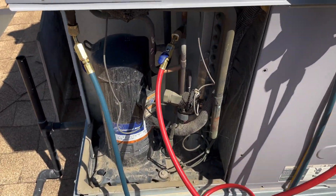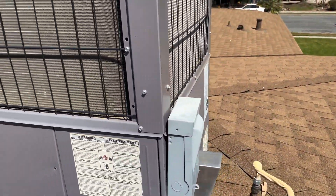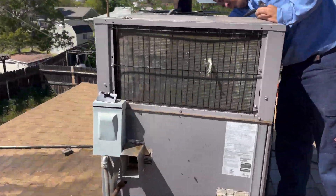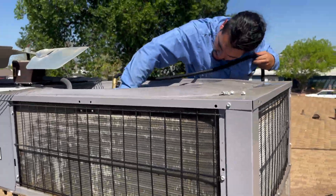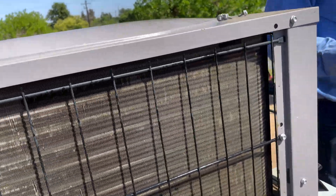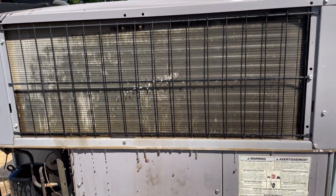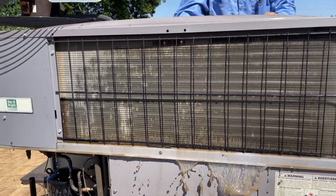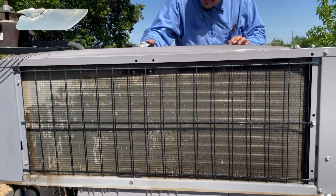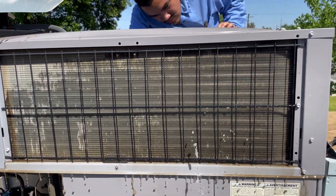We're going to service all this out, get it all cleaned up, clean the coils. As soon as he comes back I'll give you guys a glimpse of him doing all that. I don't know why, but it's so satisfying to me when I see all that dirt come out of the coils. Am I the only weird one like that?